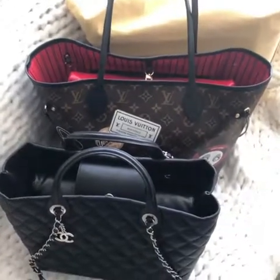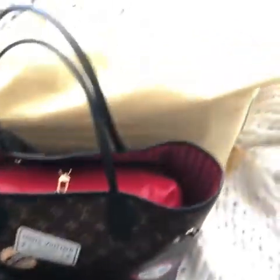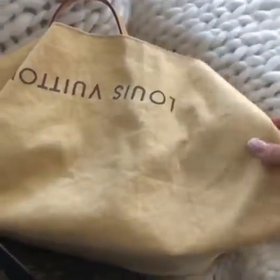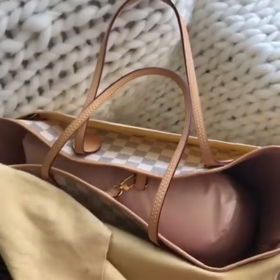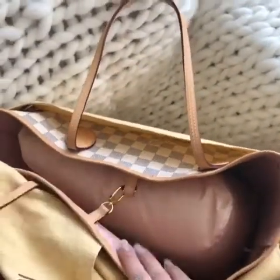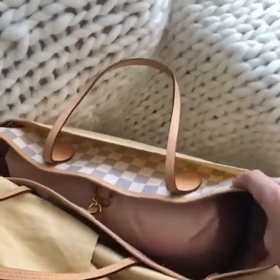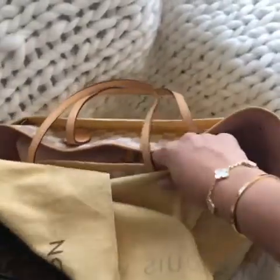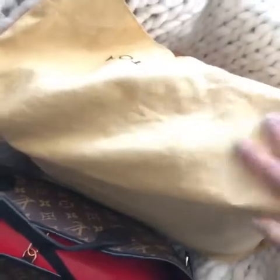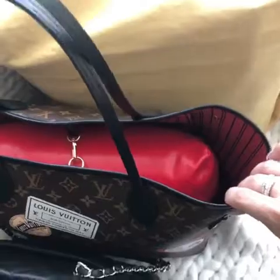Today I wanted to show you how I store my bags. I store them in a dust bag, never in the box, because over time the box can dry out and damage the bag. The pillow goes inside to keep the shape — it doesn't let the bag collapse and deform in any way. I have a similar pillow, a red one,